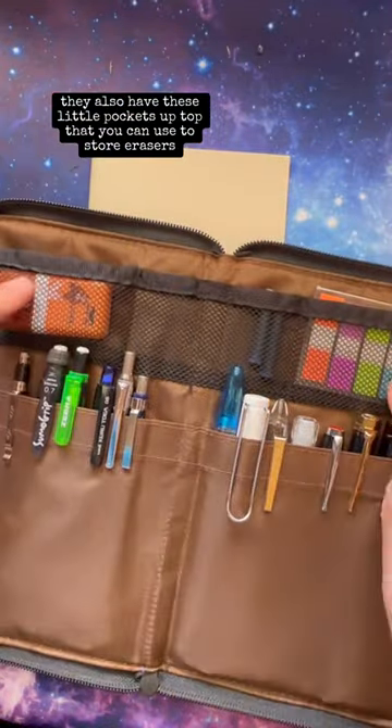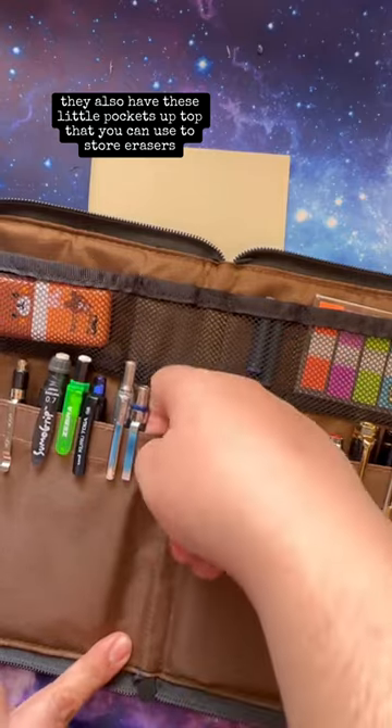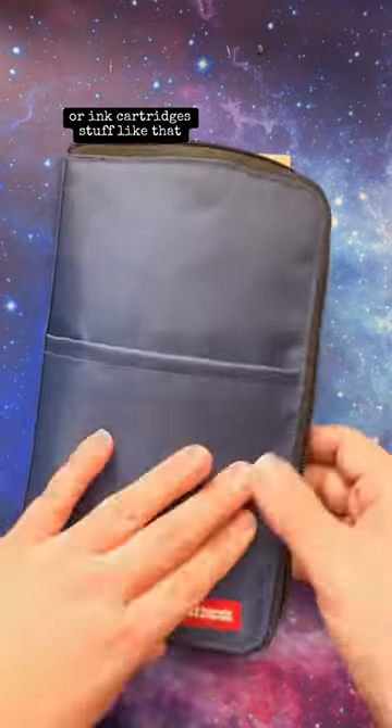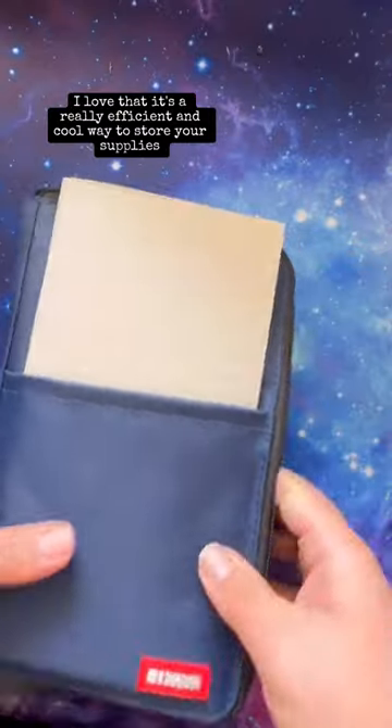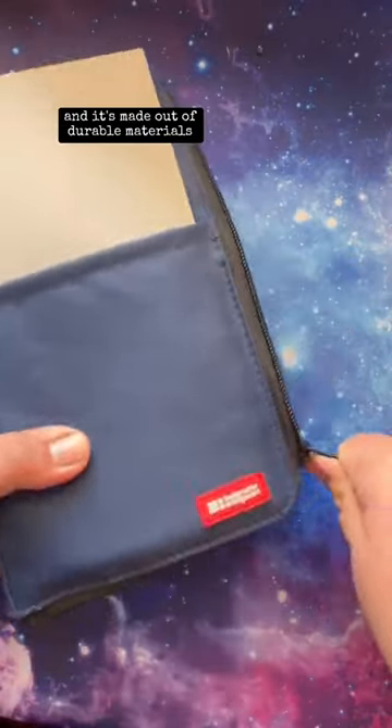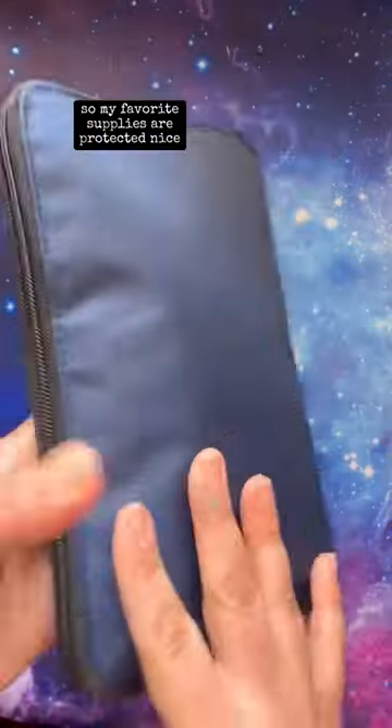They also have these little pockets up top that you can use to store erasers or ink cartridges, stuff like that. I love that it's a really efficient and cool way to store your supplies, and it's made out of durable materials so my favorite supplies are protected.